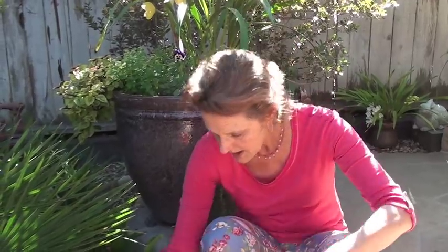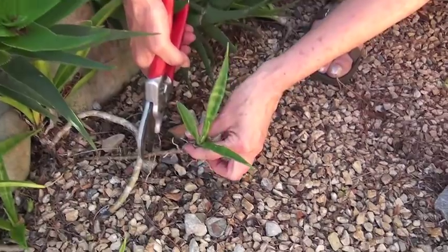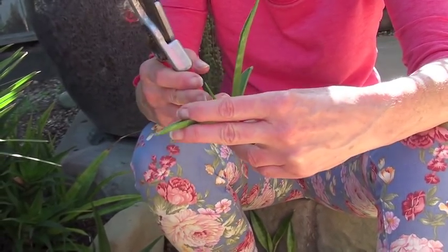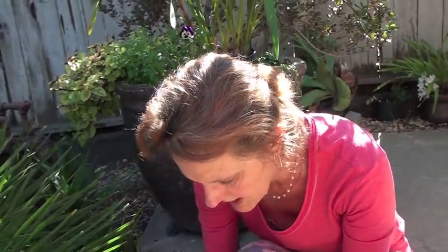They're very easy to propagate too. This one already has some roots coming on it, so I could just stick that right in the soil. Or you can do it as a leaf cutting — you can just cut off that leaf and let it heal off and then stick it in the soil. And that's it.